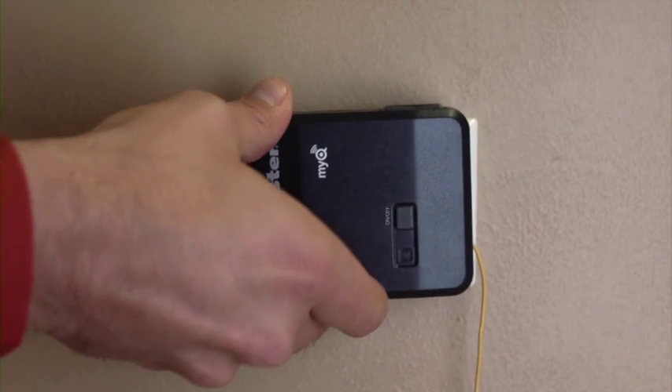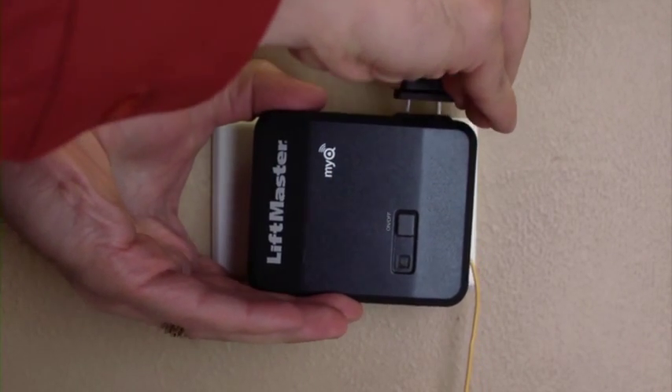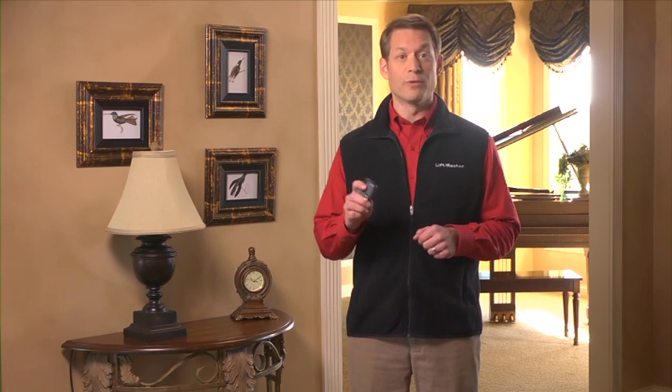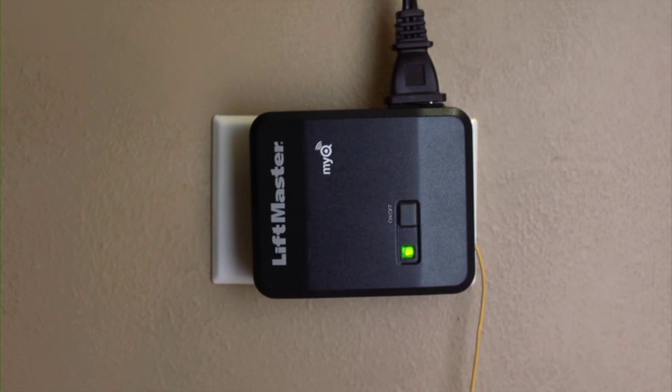To begin, plug your light control into an outlet near the lamp you want to control. Next, plug in the lamp — make sure it's switched on before you plug it in. Press and release the Learn button. The Learn LED will glow steadily for 3 minutes or until programming is finished. Within that time, press and release the button on the garage door opener remote that you want to use to control the light. The LED on the light control will turn off, indicating that programming is complete.